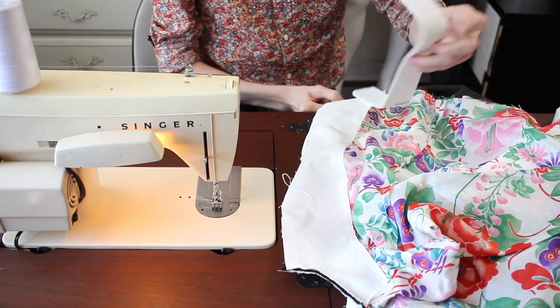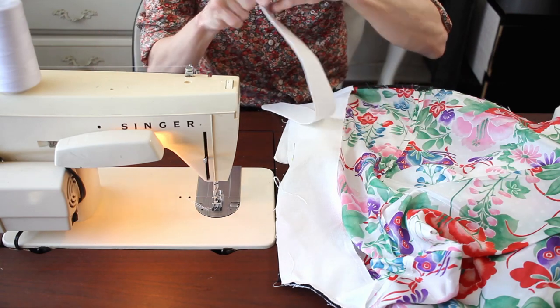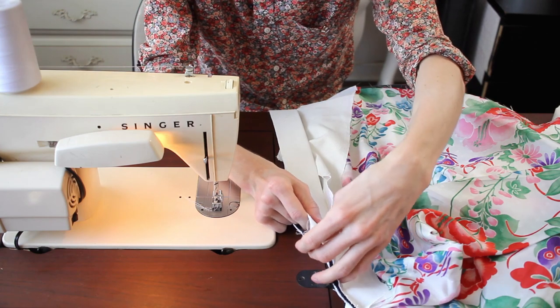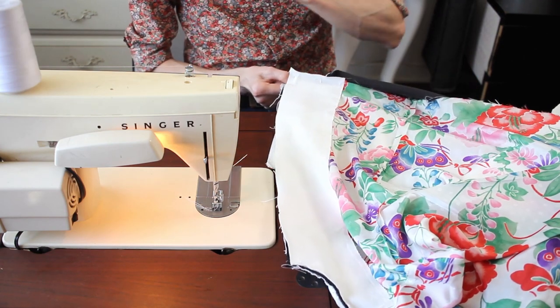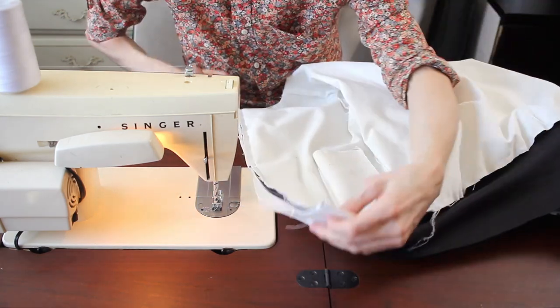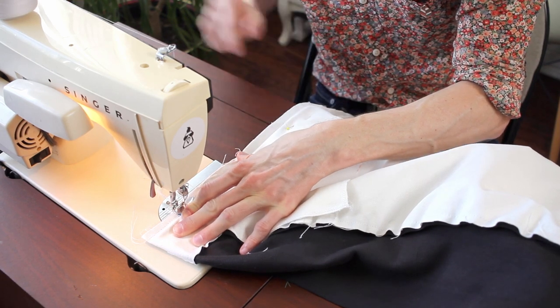Before I sew up the other zipper though, I have this mud flap again — stick that in there and line it up. I want to follow my line, so I've got to do it upside down. It's all getting rather thick here.